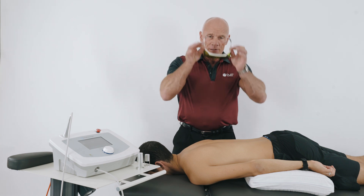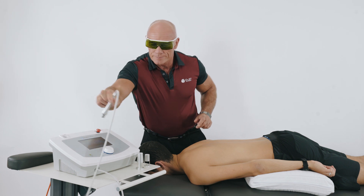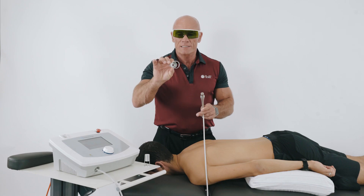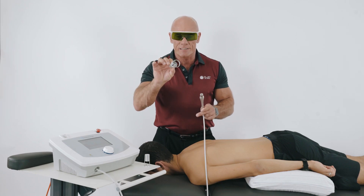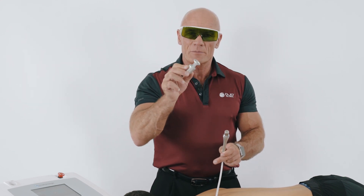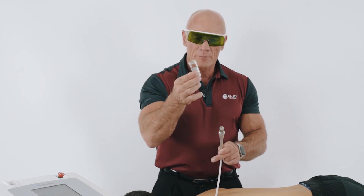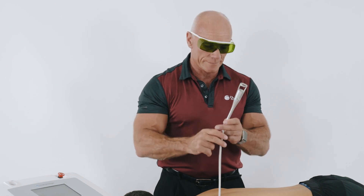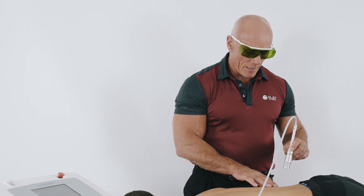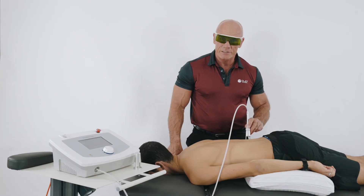It's important that we wear manufacturer-specific glasses. We take our probe and we choose which standoff to use. The larger standoff has a smaller energy density. The smaller standoff has a higher energy density. Because I'm going to treat the trigger point in QL, I'm going to choose to use the smaller one. I earlier palpated the myofascial trigger point in QL, so I've localised it and I'm now going to start my treatment.